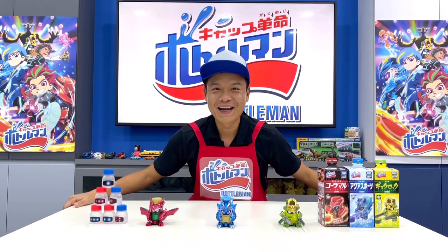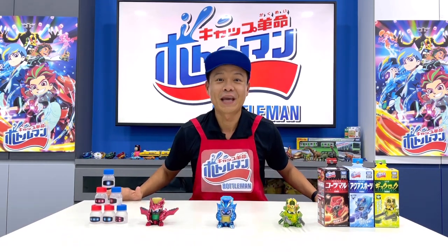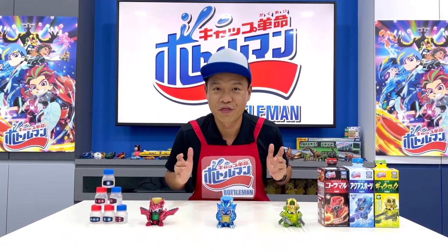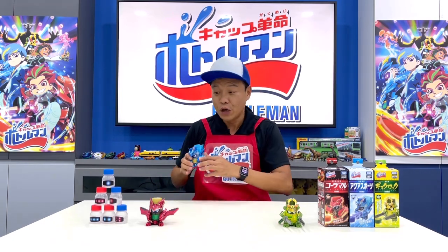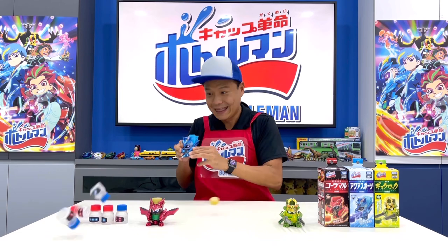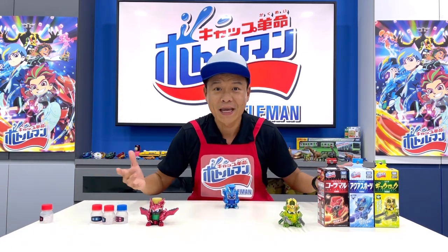Yo, what's up Bottle Man fans! I am sure you have got your hands on the Bottle Man and you can do a lot of shots with this. One of the usual shots that people probably can do is the simple one like this, but there are a lot of trick shot videos which you can do with your favorite Bottle Man. Here we go!